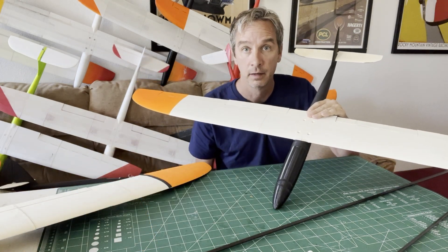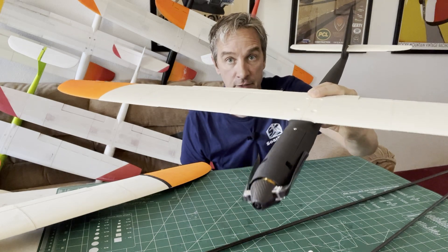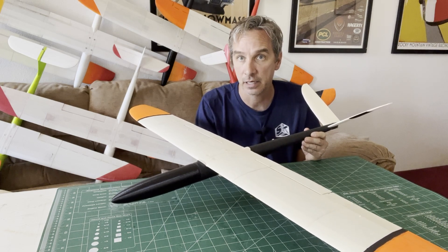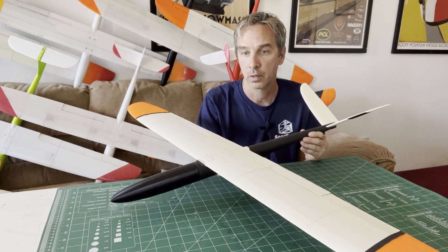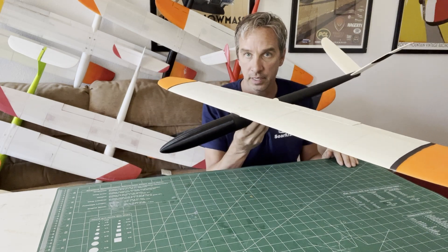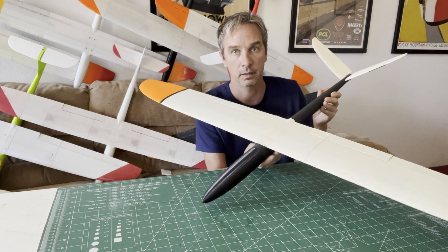The wing will fit all of the different fuselage combinations. You can fly it in the slope configuration or you can switch it out to a fuselage with the power pod. Another benefit of the MH-32 is that it's not as sensitive to CG placement. So if you're a little off on the CG, it's not quite as susceptible to tail-heavy or nose-heavy issues, and the stall characteristics make it a little more forgiving in how it flies.